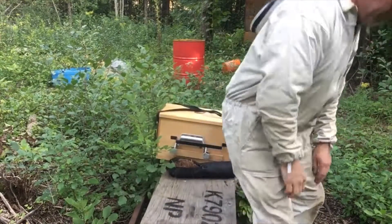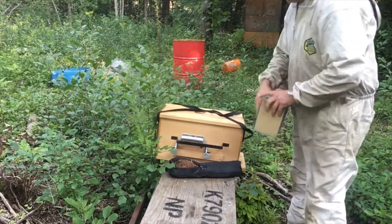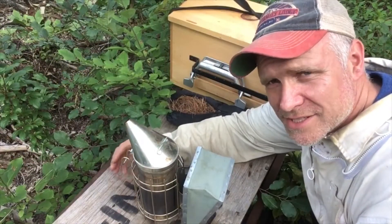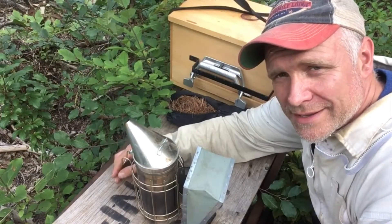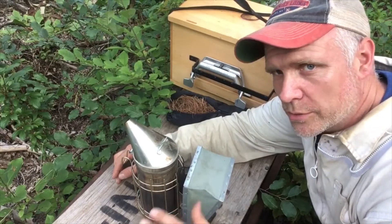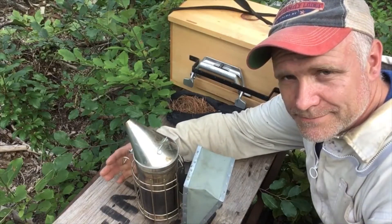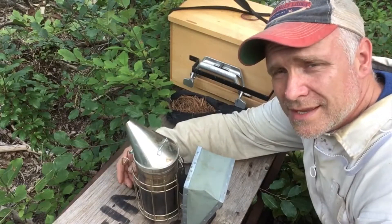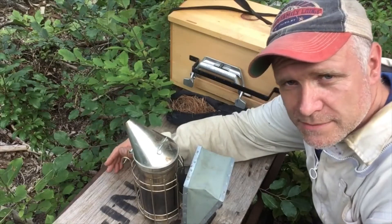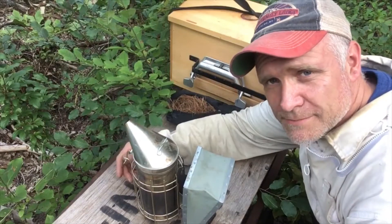Basically you smoke the hive to calm the bees down. Some people say they'll smell the smoke, eat honey, and then they're less apt to be aggressive. Others say it just blocks the smells in the hive, which matters because bees communicate by smell. Whatever the reason, it works.